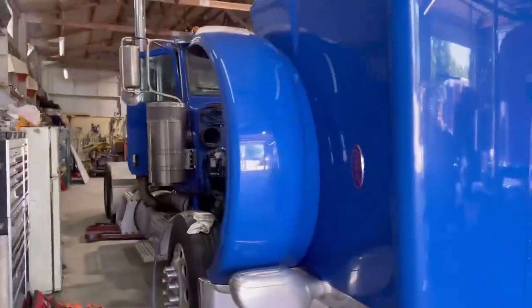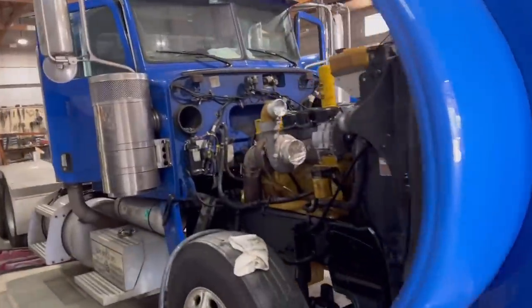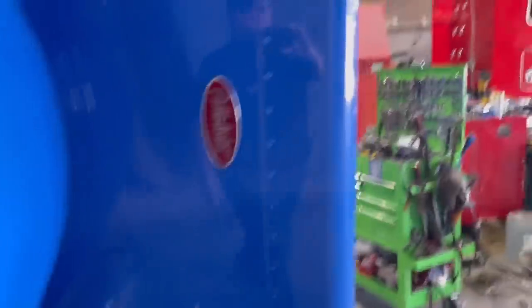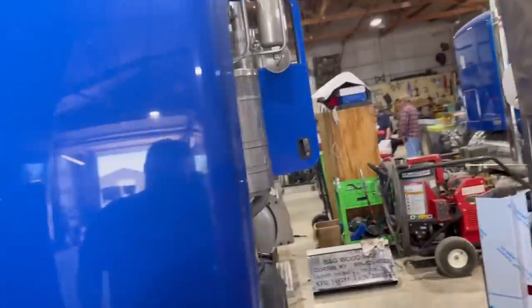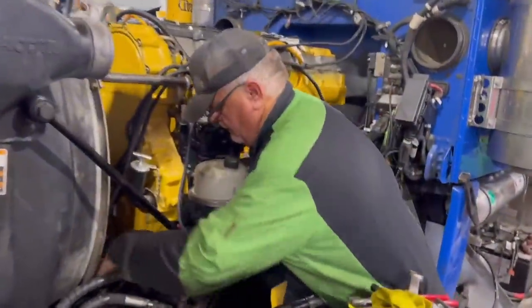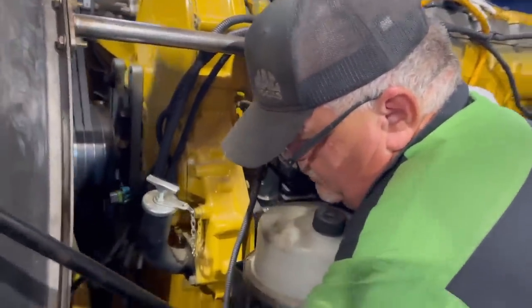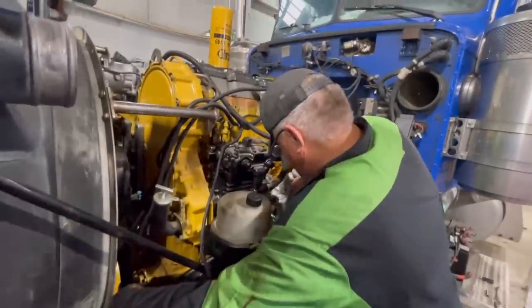All right guys, the other day you seen us working on this truck, just putting a motor in it. Big Rob's over there. I think he's about got this thing buttoned up. I know they got the transmission back in it. Rob, what do you got left on this thing? Hooking up a few fuel lines and the water line. This thing be running today, won't it? Yeah, be going today.